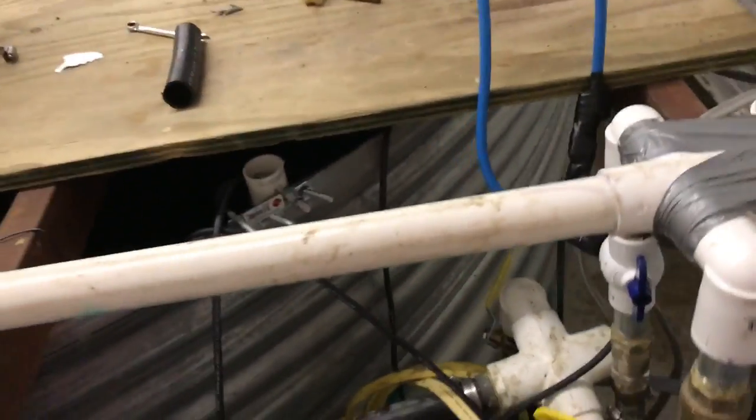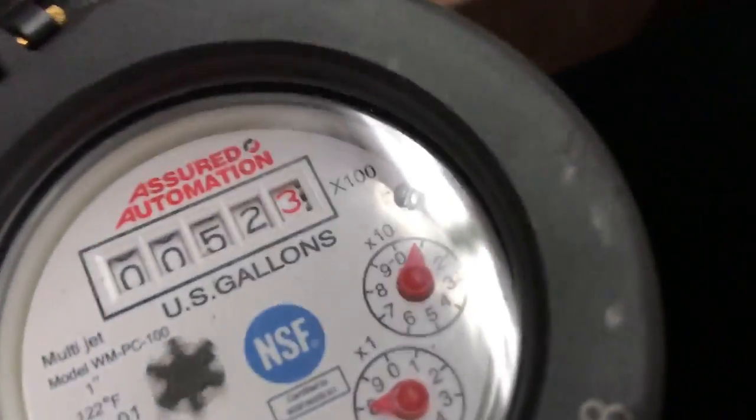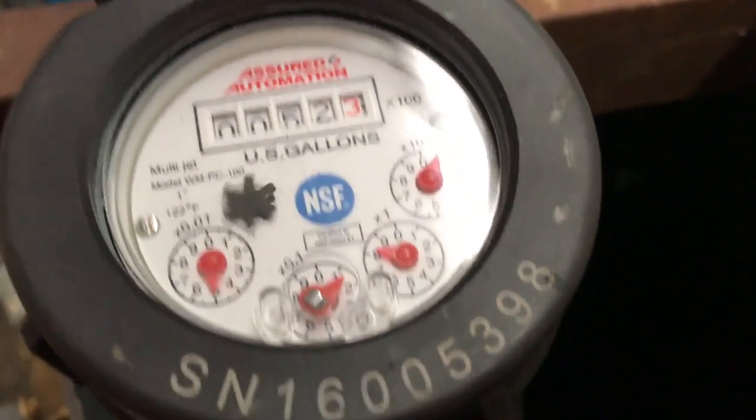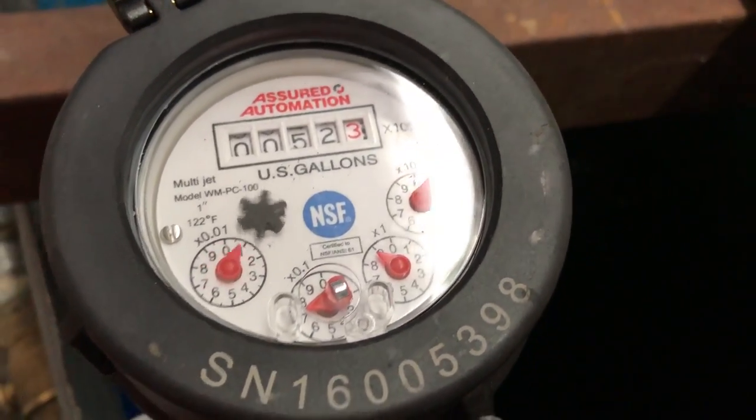The manifold going out here to the water meter — out of curiosity I decided to put a water meter in. We've used 52,000 gallons of water since we built this, since I put the water meter in.